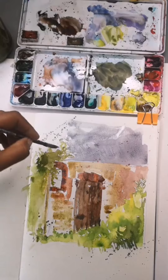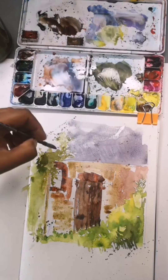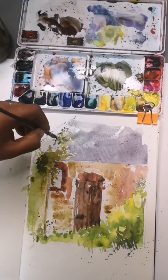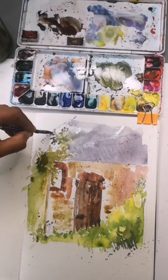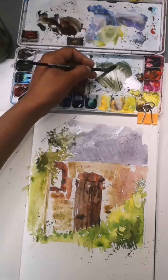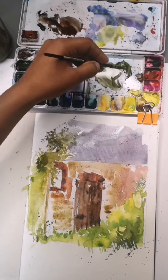I'd like to get the green of the foliage and the roof colour to mix, so just adding a little bit of green here as well. I like working wet in wet — it gives me a lot of freedom to get those colours mixing together, bleeding into each other, and it looks a little bit more dynamic compared to when I normally use the pen first, because I kind of restrict myself when I have the pen lines.